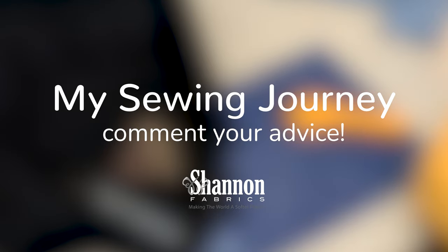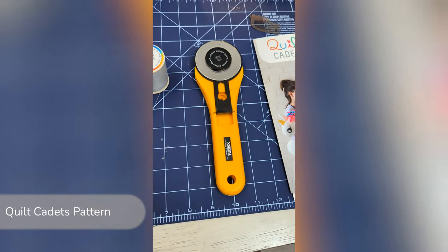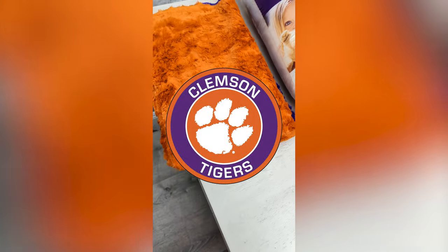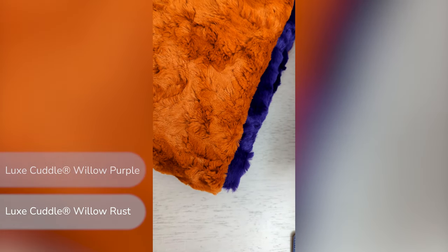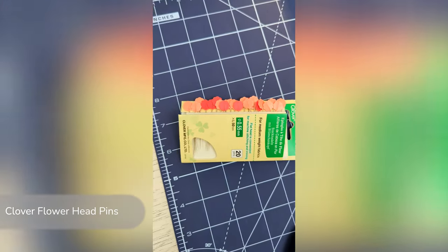This is the show where I get to learn how to sew from the experts — you guys. I started with some polyester thread, an Olfa rotary cutter, and the Quilt Cadets enchanted travel pillow pattern. And since my college doesn't have a sports team, I chose my local hometown college, Clemson University, for my color inspiration. I used Luxe Cuddle Willow Rust and Luxe Cuddle Willow Purple. I also used Polyfill, of course my sewing machine, and Clover Flower Head Pins.